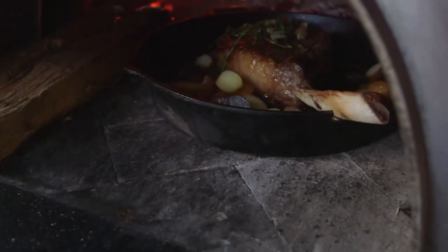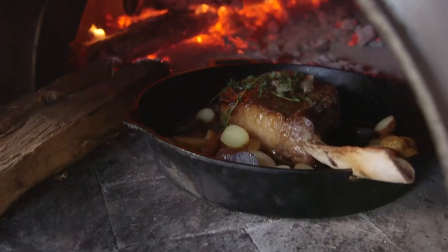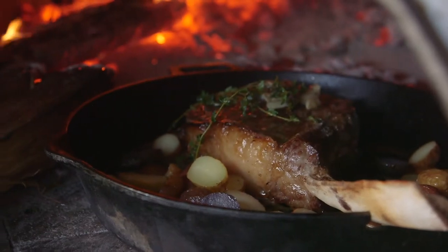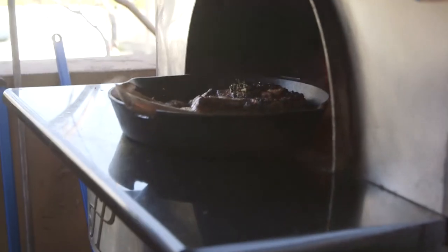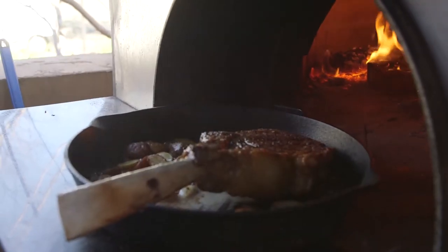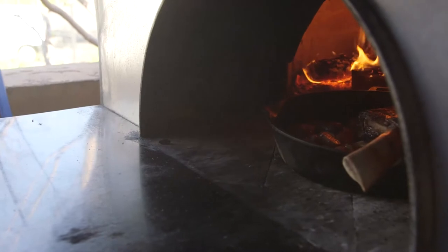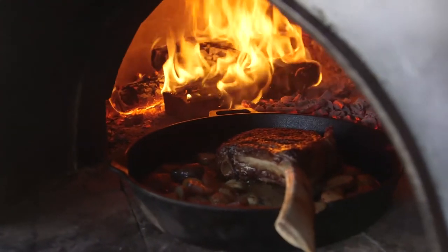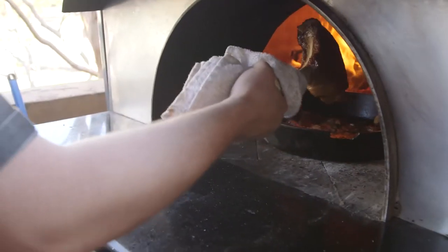Then we're gonna pull it out to rest for about another 15 minutes — it's important to let the meat rest so the juices don't leach out. I'm just gonna give it another little flip and kiss this side a little bit for another minute or so. Now we're gonna go ahead and take it out and leave those potatoes in there to crisp up.